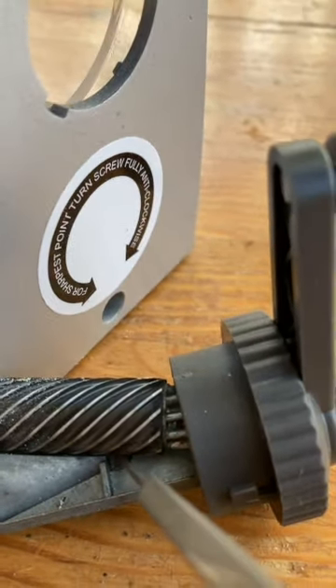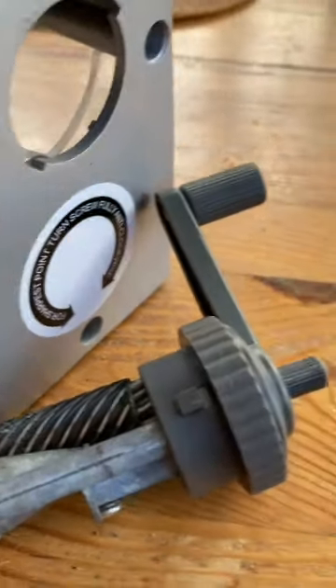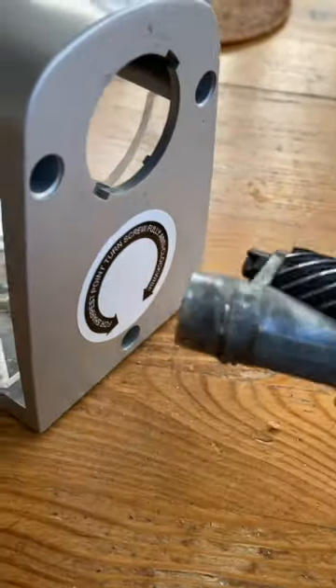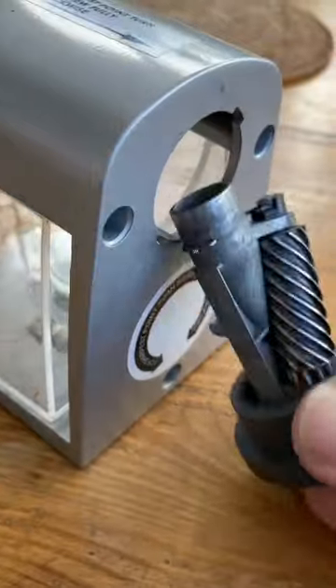In that little hole there, there was a piece of lead — or in my case it was soft crayon. Poke it until it falls out, then put everything back together and the problem is fixed.